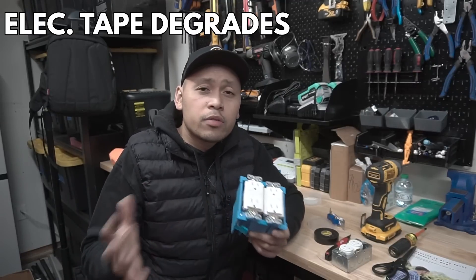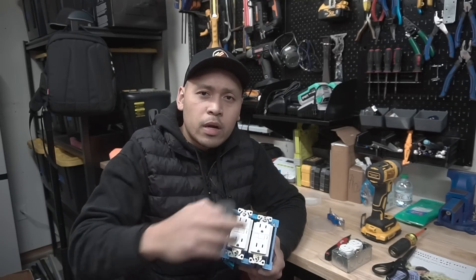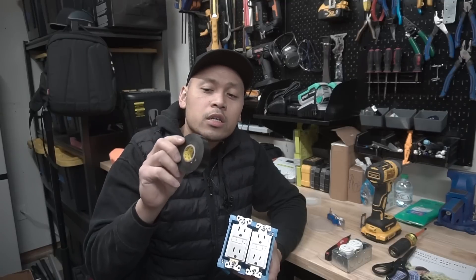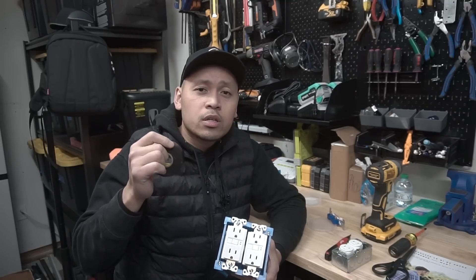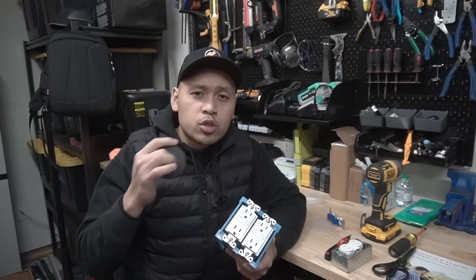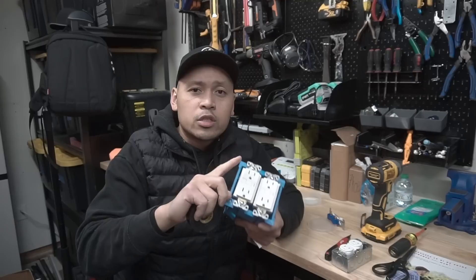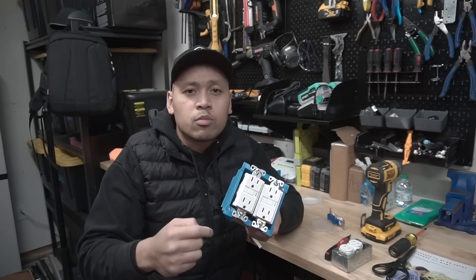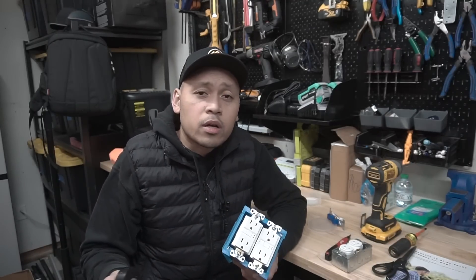Another reason is the tape will degrade over time. Some people wrap it around so tightly — this is actually the Super 33 Plus electrical tape and it is very stretchy. When you pull it, it does stretch. Some people when they wrap around the electrical outlet will stretch it, and over time that thing will pull out and start to unravel or unstick. Eventually you have a piece of burnable material just flapping and laying in there, which could possibly cause something to catch on fire if there's a spark.